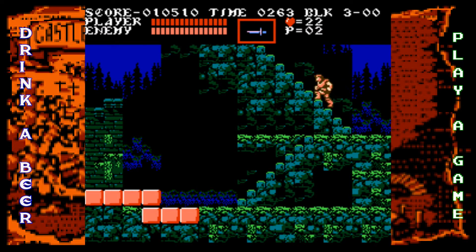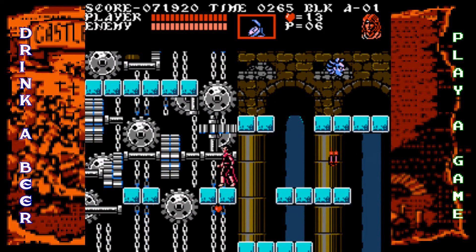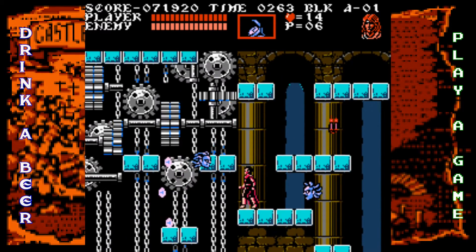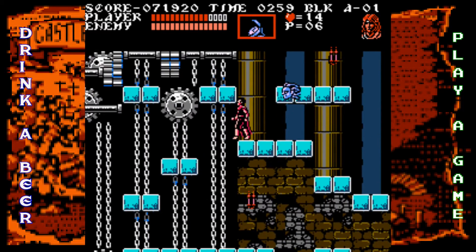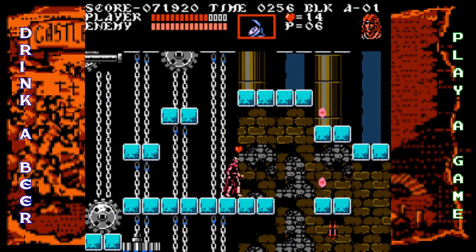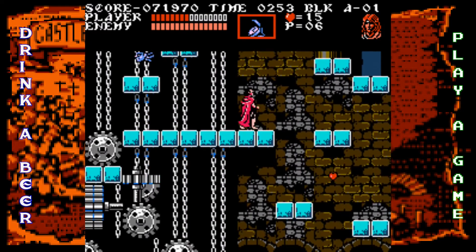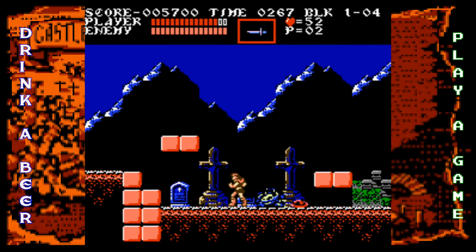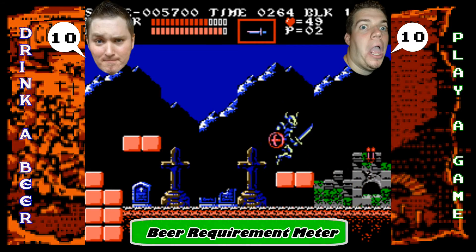A lot of the religious imagery was taken out of the North American version, but that's just something we have to deal with — Nintendo of America were babies. Besides that, it's a fantastic looking game that really pushes the NES to its limits. There can be some flickering and slowdown in graphically heavy parts like scene transitions with lots of sprites, but that's common for the NES. We gave it tens.